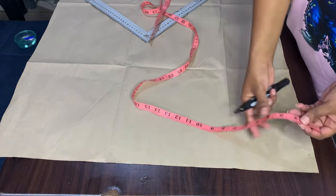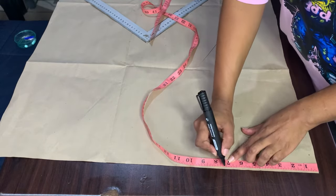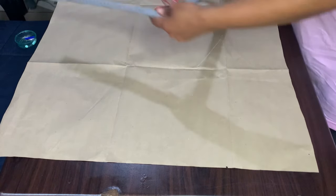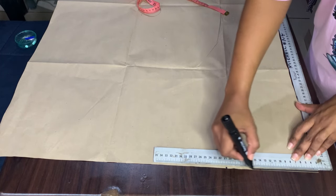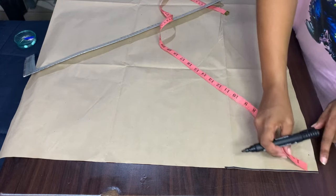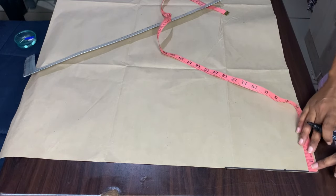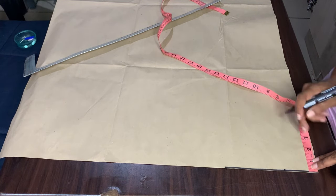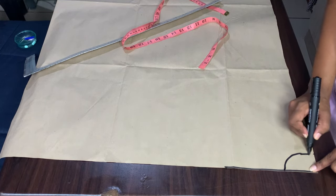Now I have my pattern paper. I will first mark my shoulder-to-shoulder measurement, which is 14 divided by 2, giving me 7. I will mark a line across. For my neckline, I will come in by two and a half inches and also go down by one and a half inches, and then I will shape my neckline.